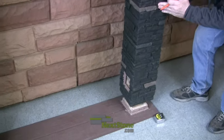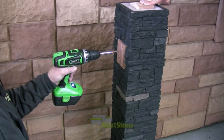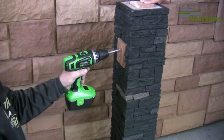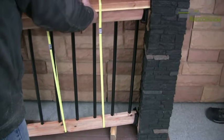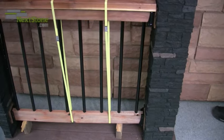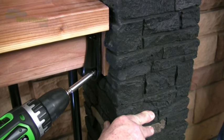Dry fit the post cover over the post. Fit the mounting blocks through the holes in the post cover and secure the mounting blocks to the post. Dry fit your railing supports, or your complete railing assembly, to the mounting blocks. Attach the railings to the mounting blocks.